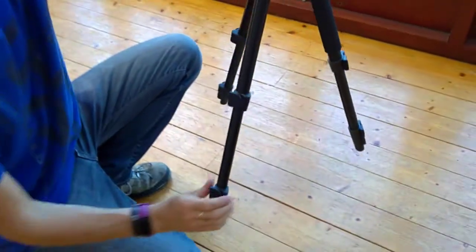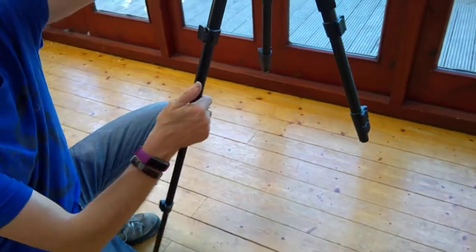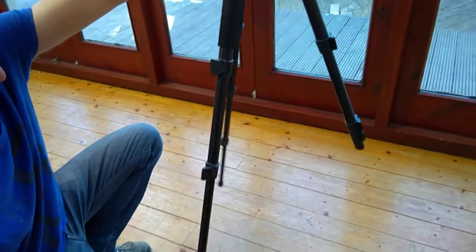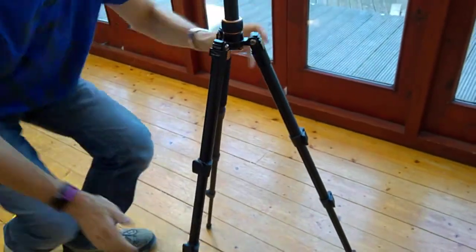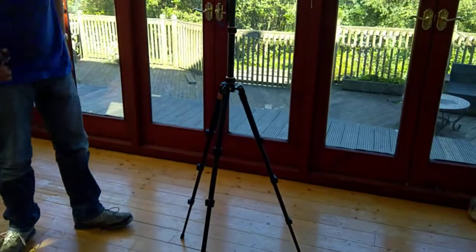For a normal tripod I'd probably have it like that, and then you just unlock the legs, they come out, lock them back up — very easy, very quick — and you're in normal tripod mode. This handle is for the monopod.